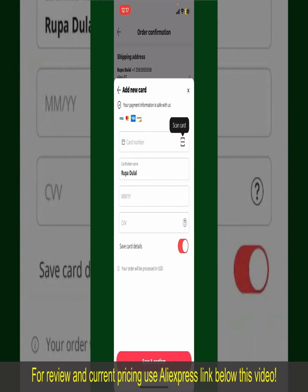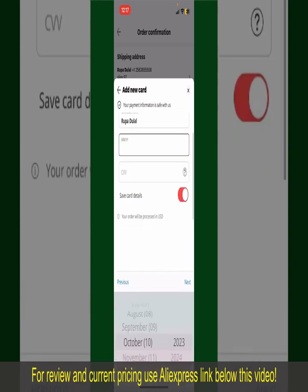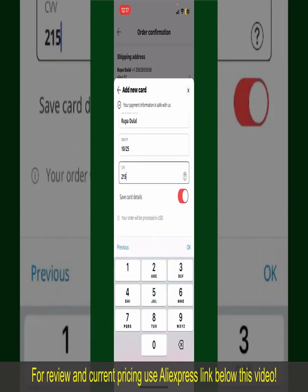You can then scan your card with the help of the scanner button or manually enter your card number in the text box. Enter your card details, your name, your card's expiry date, and the CVV code for the card.